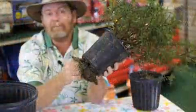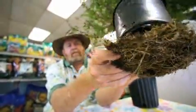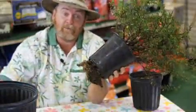Today we're going to talk about dealing with root-bound plants. Sometimes when a plant's been in a container for too long, it can become root-bound. What we do at that time is we go ahead and remove these roots.